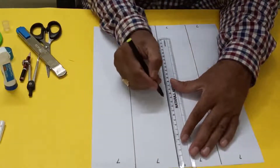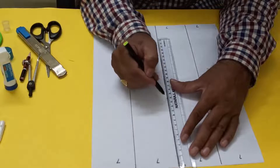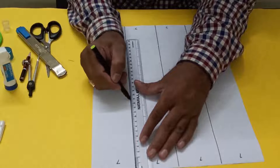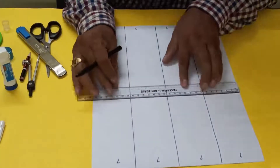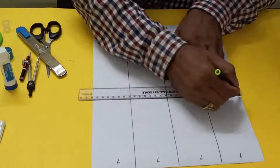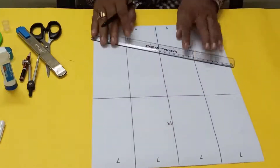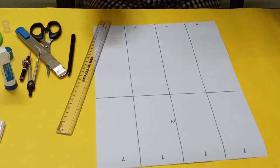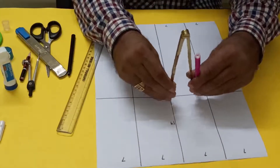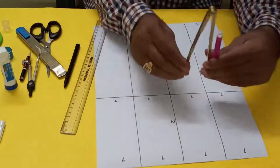Here what we'll do — at 14, so 7 plus 7 plus 14, this one is 14 centimeters here. We'll draw one line here, and we'll draw one line here — this is 14 centimeters. Taking the 14 centimeters, that means here 7, 7, 7, 7, 7.